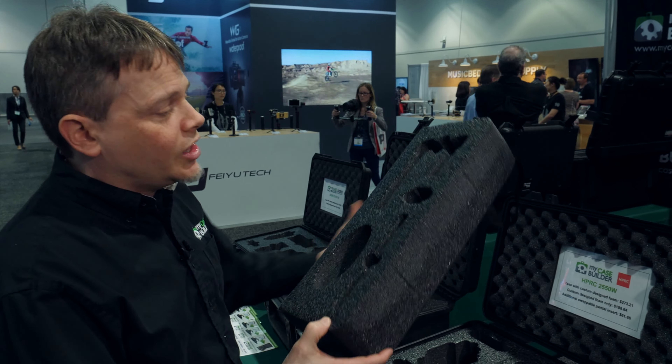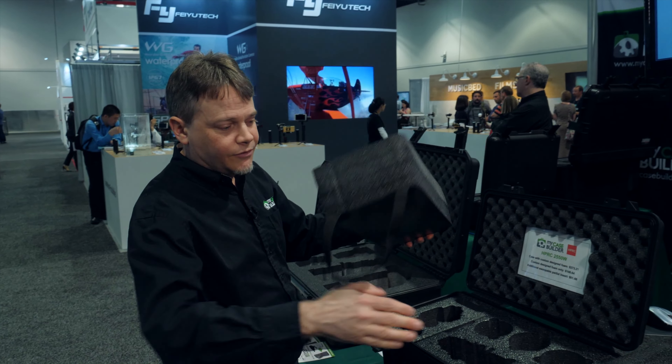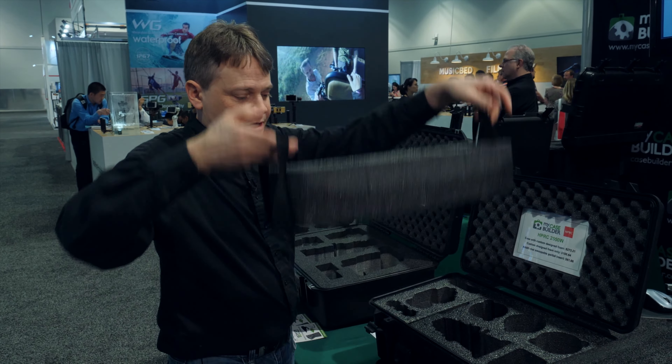We also can do different layers and trays inside of your case. Here's a lift-out tray that will come up, so underneath it you can have a level. You lift it up like this and it comes right out.